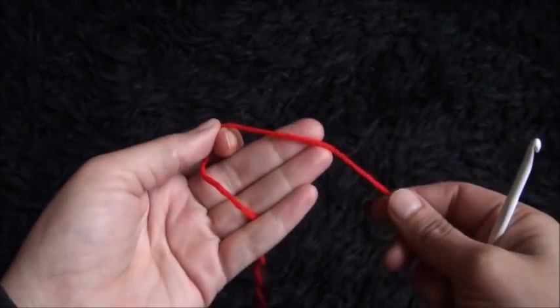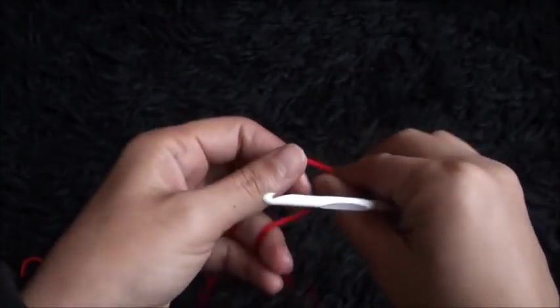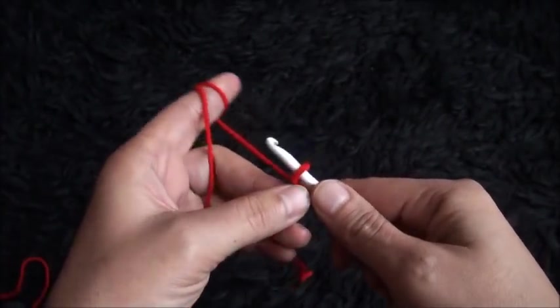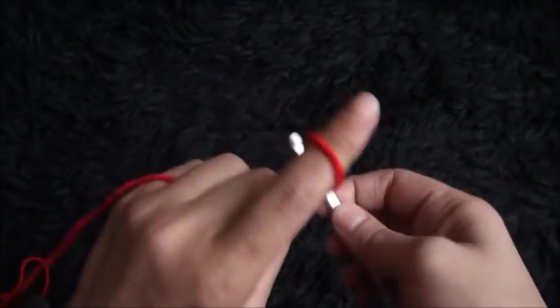Hi guys, for this video I'm using yarn in size 4 medium and a crochet hook in size 5 millimeters. I'll start by making a slip knot. For this stitch you need to chain multiples of 9 plus 1, so I will start by chaining 28.